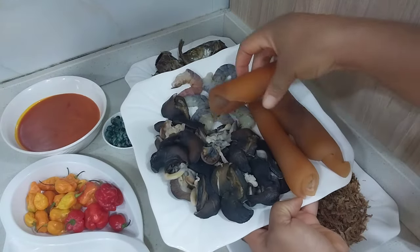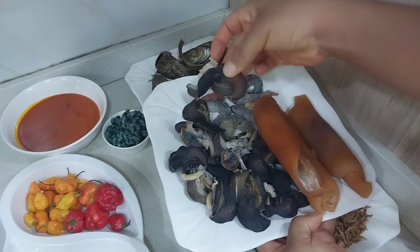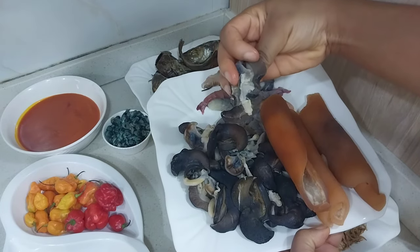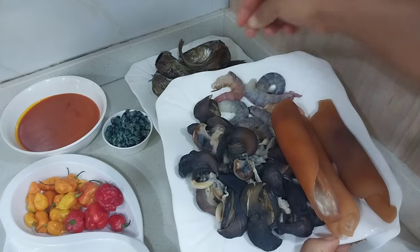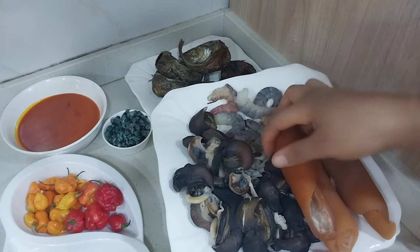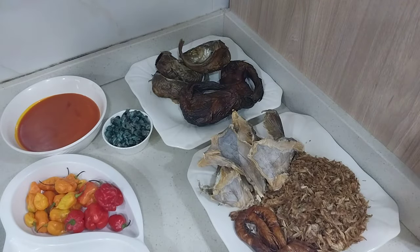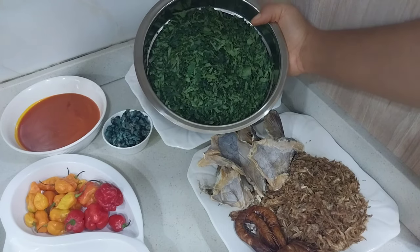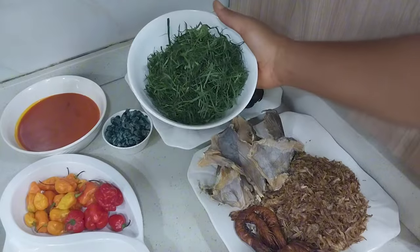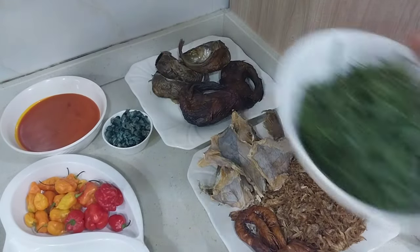I'll also be using snails and prawns for this recipe, so I'll go ahead and wash them properly. The snails I've already deshelled, so I'll wash them again. I'll cut the prawns into smaller sizes. I'll be using cocoyam as a thickener for this recipe. We'll also be using ugu leaves — I've already washed and sliced mine, so I'll set that aside. We also need our okazi leaves — I've already sliced these as well.